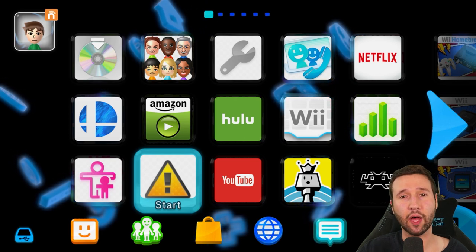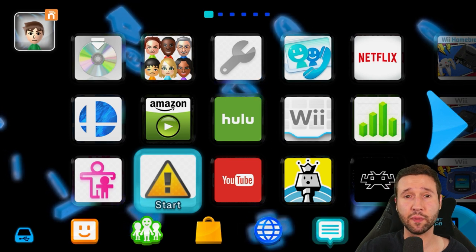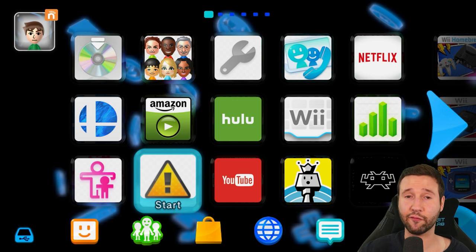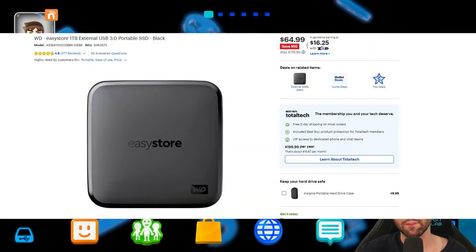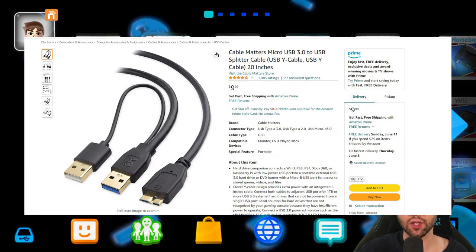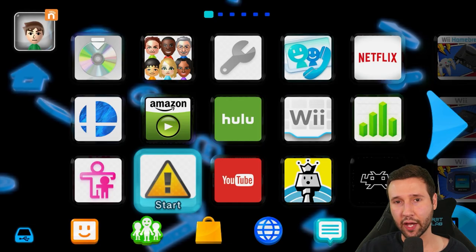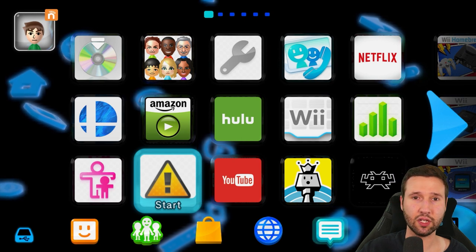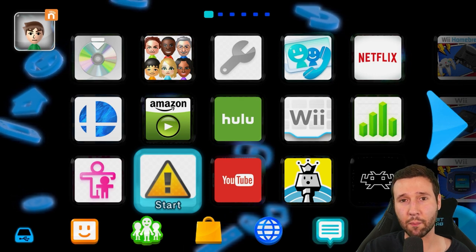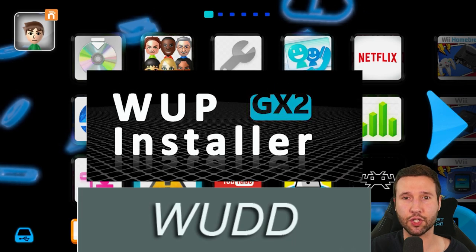Hey everyone, in today's video I'm going to be showing you all how to back up your Wii U games and play them from a USB hard drive. If you are using a USB hard drive over a USB flash drive, you're going to want to make sure you get the correct hard drive. I'm using an EasyStore drive that I got from Best Buy, but you're also going to want a Y splitter cable — this helps with power consumption, that's why it has the two USB ports at the end. I did make a tutorial on this previously using Disk2App, which no longer works because Tiramisu has been updated. So today I'm going to be showing you how to back up your games using the application WUD, as well as downloading the WUP Installer. Let's jump straight into it.